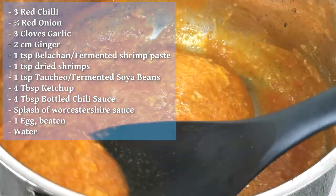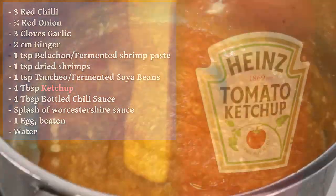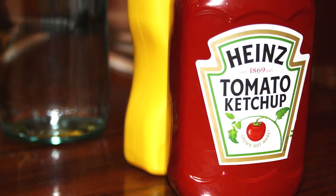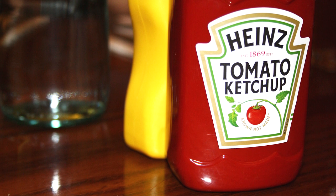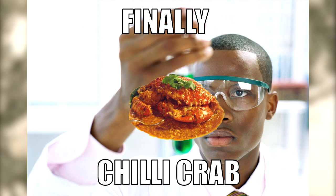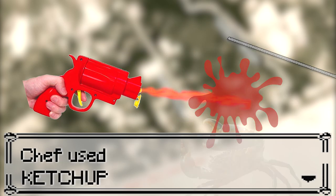These are the ingredients we used — notice anything unusual? Well, tomato ketchup itself isn't exactly a Chinese ingredient, as is the Worcestershire sauce, which found its way into Asian pantries at the same time. Rather than saying someone invented chili crab, it is perhaps more accurate to say that ketchup was the trigger that catalyzed cooks around the world to experiment, which then resulted in chili crabs.